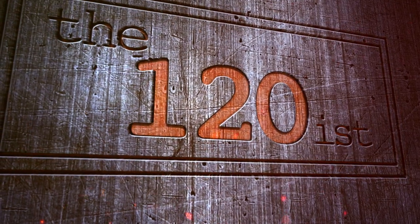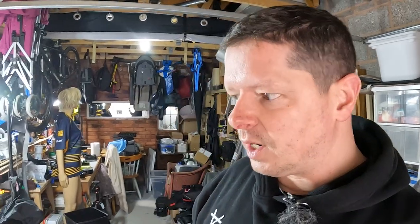Good afternoon, welcome back to the 120s. Today we are printing. We're currently out in my darkroom slash garage slash studio, which I've spent the last few months turning into a darkroom of some sort, allowing me to use as a darkroom.